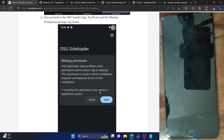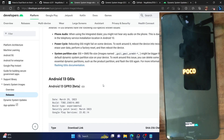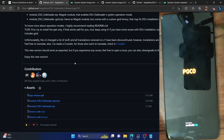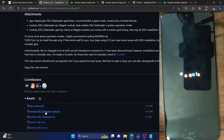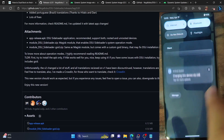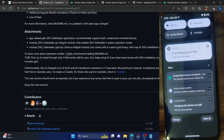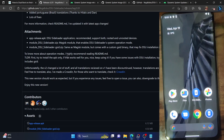Let's go back to the original ROM — the Pixel ROM — and then I'll show you how to switch over to the official Google GSI image. Flashing the GSI image will not take long — only a few seconds. You could easily remove the ROM and the app when not in use, but to be safe I'd recommend keeping the DSU Loader app and GSI ROM file on your phone. If something goes wrong, we could easily flash and get back to the original working condition.